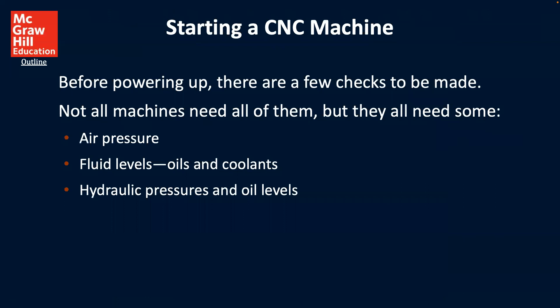For starting a CNC machine before powering on, there are a few checks to be made. Not all machines need all of them, but they all need some. You need to be checking your air pressure, your fluid levels — both your oil and your coolant — your hydraulic pressure, and oil levels related to your hydraulics.